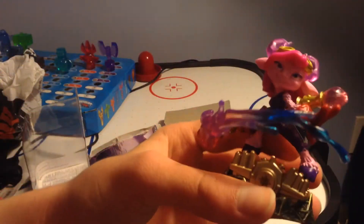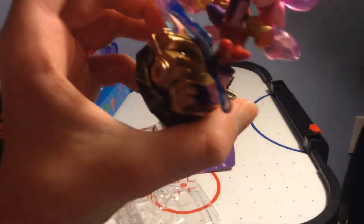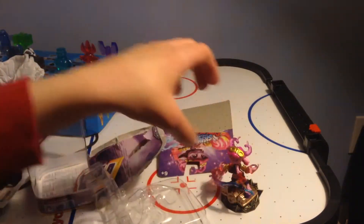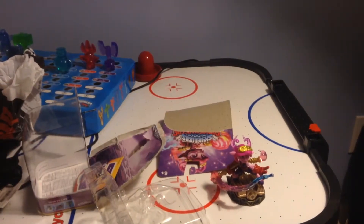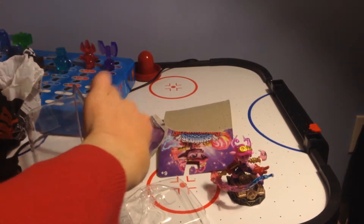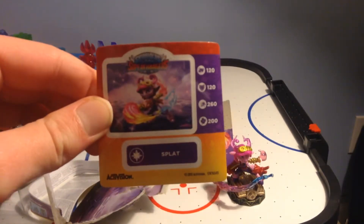I really like how the magic base looks, with the little spikes on the back. Here's our sticker. Pretty cool.